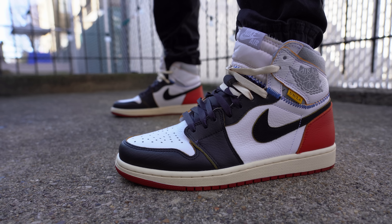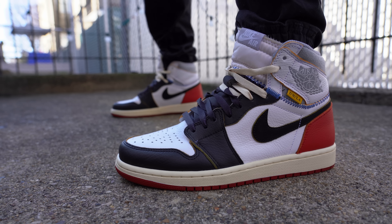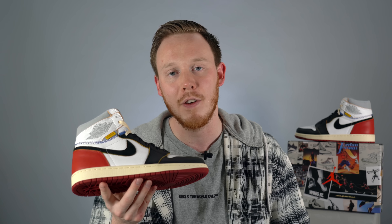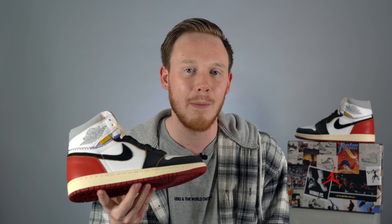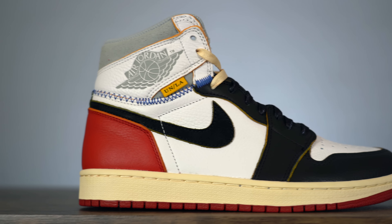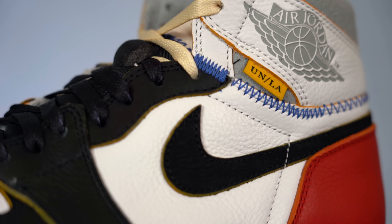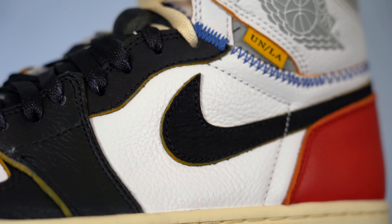The insole comes primarily in white with printed sketches of how the design details came about, and those sketch details can also be found on the paper inside the box. As for fit, the Union LA Jordan 1s fit just like any other pair of Air Jordan 1s — true to size for me. As I always suggest, if you don't already own a pair of Air Jordan 1s, go to your local sneaker store and try on a pair first before dropping the crazy amount of money on this pair. Continuing back on the sneaker you get to a nice white tumbled leather midfoot panel with a really nice black suede Nike Swoosh dead in the center.